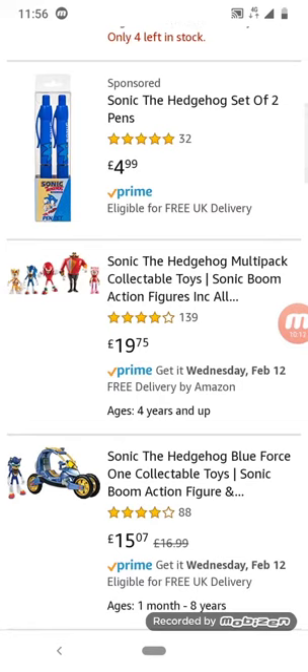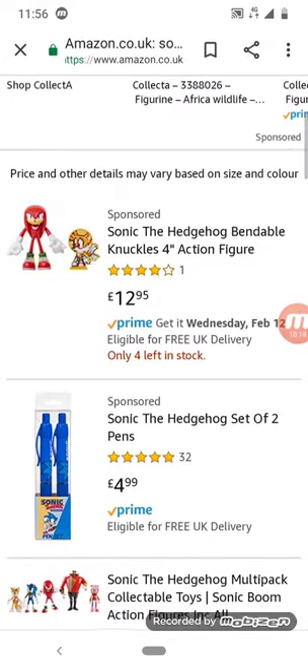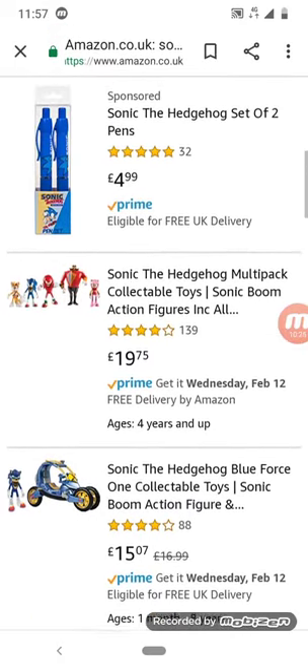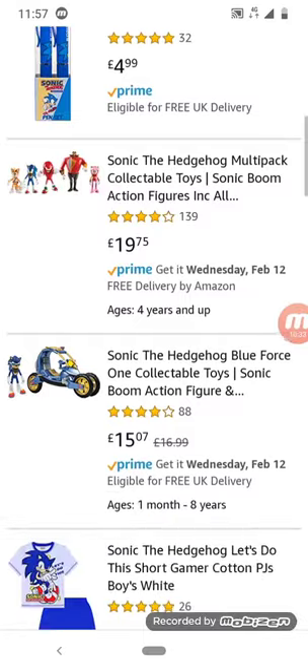A 3D Knuckles? I wonder what that would look like — like half of Knuckles, like Knuckles split down the middle. Sonic the Hedgehog set of two pens — quite versatile, I might need a Sonic pen one day.